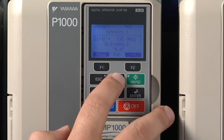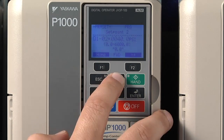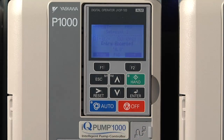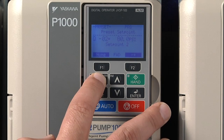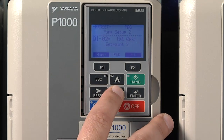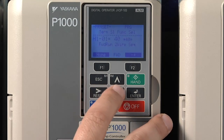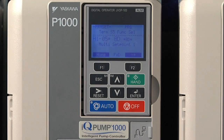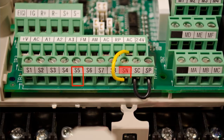There's also a Q1-02. We can see that it's currently set to zero. For the purpose of our demonstration, let's set that to 80 PSI. We'll also need to program one of the digital inputs for the switch to connect to, and this is done using the H1 parameters in the programming menu. From the factory, the IQ Pump has digital input S5 configured as a set point selector switch.